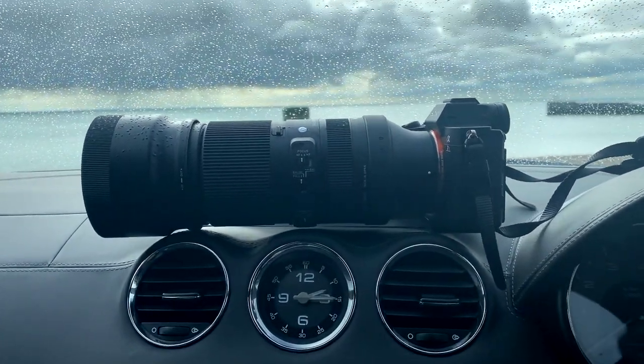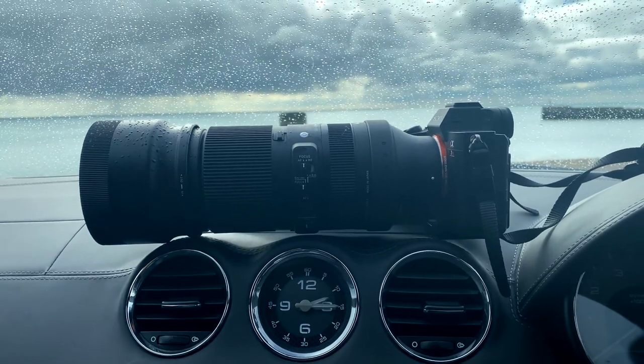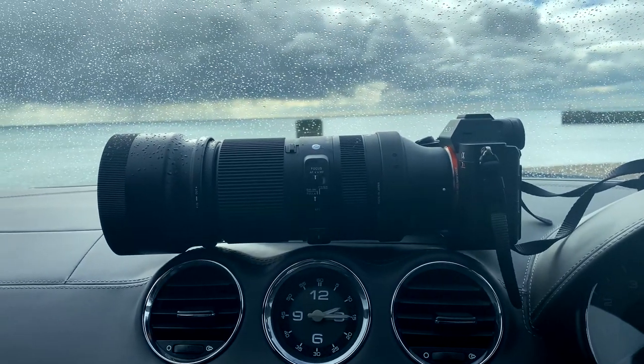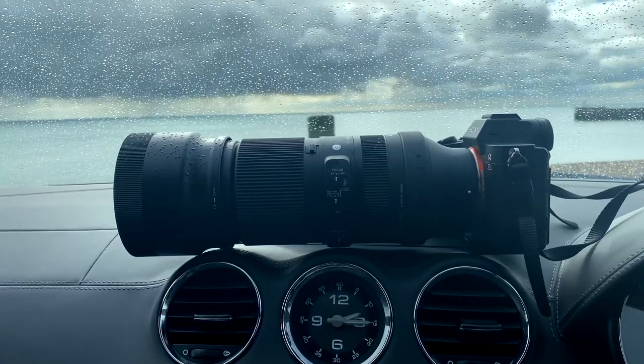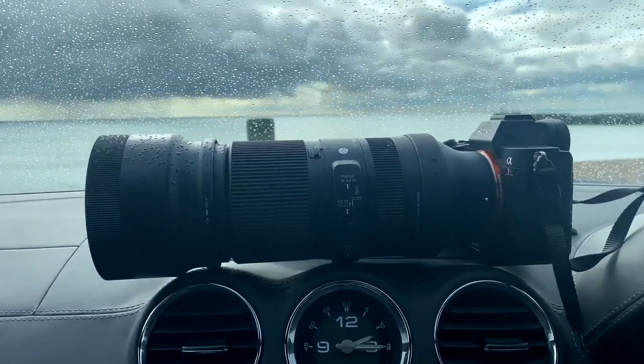Finally got out with the Sigma 100-400. It just chucked it down with rain, so it doesn't mind a bit of rain — that's a good little test. And I think I've actually got some birds in flight, which is a good result.